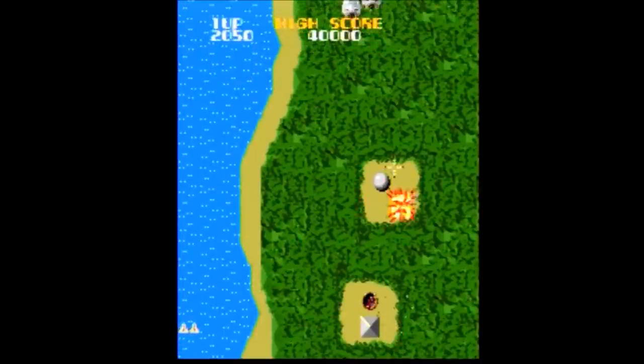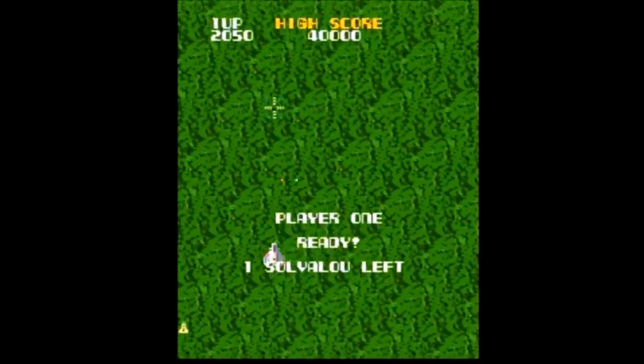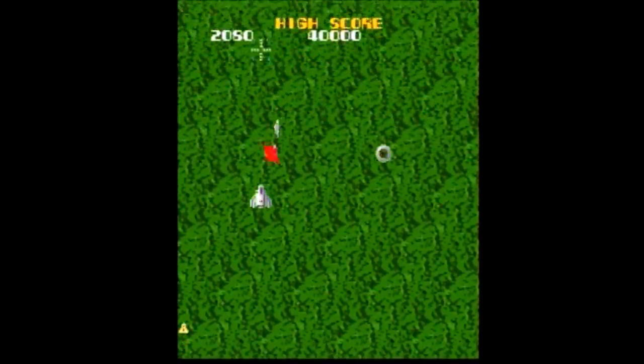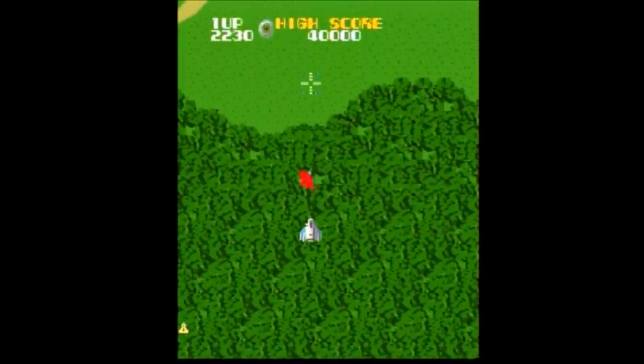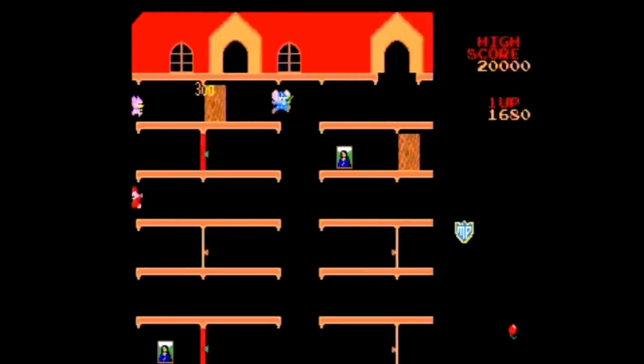For me, the version of Xevious included was disappointing. It would have also been nice to have Ms. Pac-Man included, but apparently there are some legal issues that prevent the arcade version of Ms. Pac-Man from appearing on plug-and-plays today. So in the end, this is a pretty good plug-and-play, but it does have some drawbacks for me.